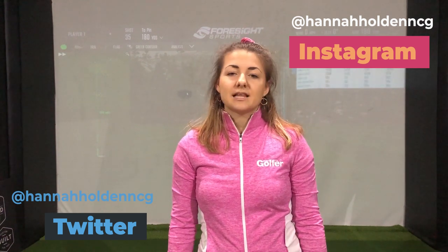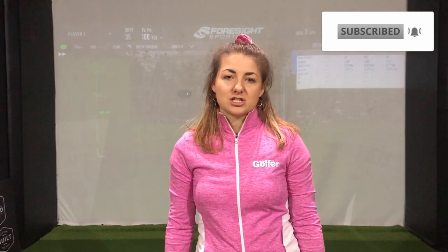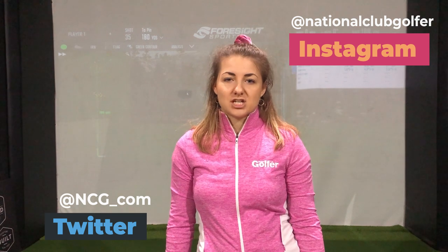That's all for today. If you have any questions, feel free to put them in the comments below or send me a message on Twitter or Instagram. If you're new to the channel, make sure you hit that subscribe button and turn on notifications. If you're after more from HOMMA, I've already reviewed their game improvement range from this year, so head over to the equipment playlist. And for more golf content, head over to the National Club Golfer social media channels.